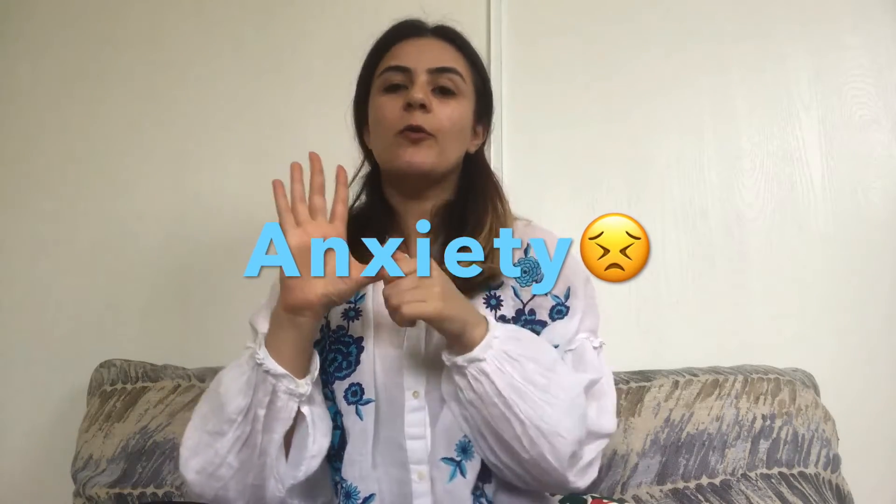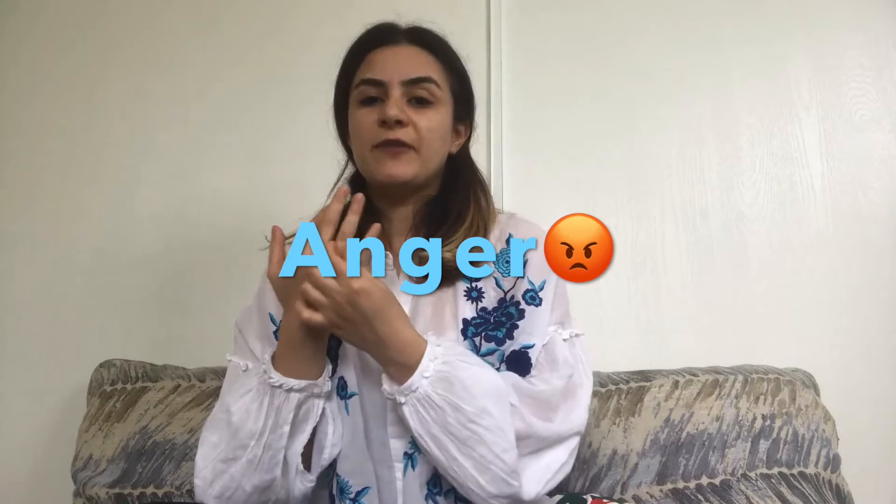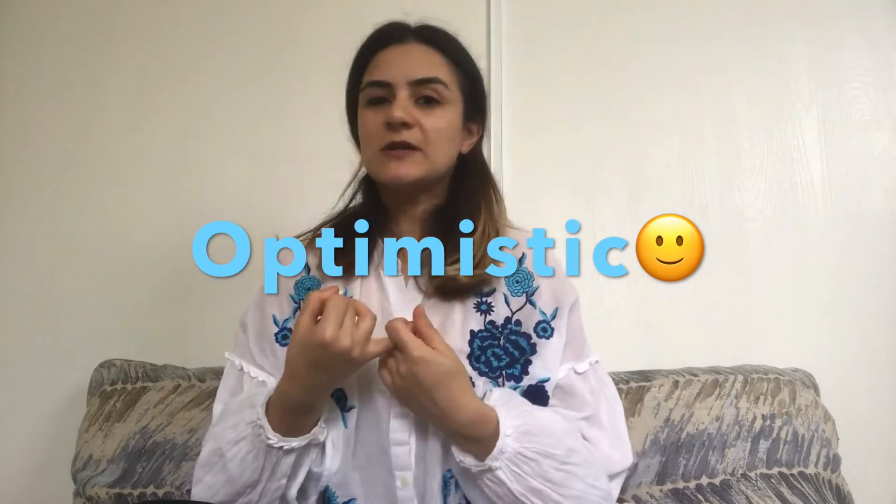Your thumb helps with anxiety and all those worries that we have. Your index finger helps us fight fears. Your middle finger helps us to control anger, rage, and bitterness. Your ring finger helps us fight the melancholy, depressive emotions, and sadness. And lastly, the pinky — my favorite — helps us get relief from stress, boost our self-esteem and self-respect, and helps us become optimistic.